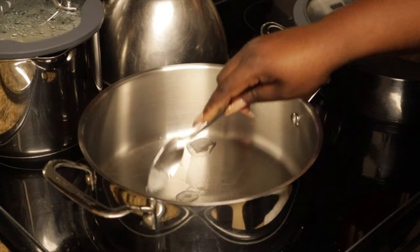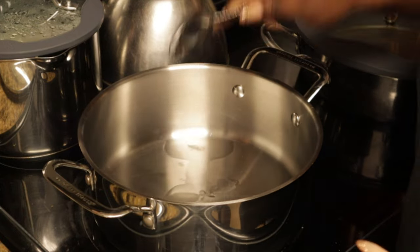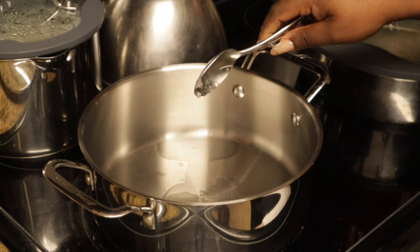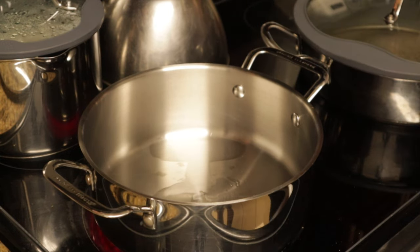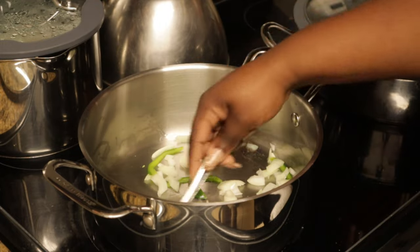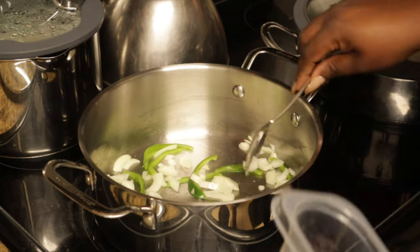We're gonna go ahead and add just a little bit of coconut oil — which is what you're seeing now — to the pot so that we can sauté the seasoning, which will be just green pepper, onion, and probably a clove or two of garlic that we've diced.